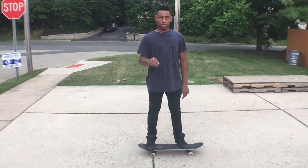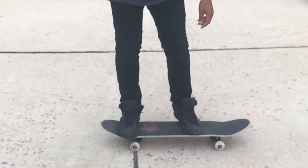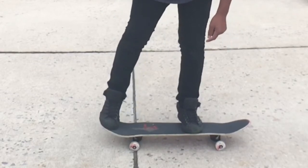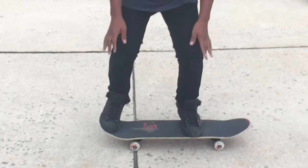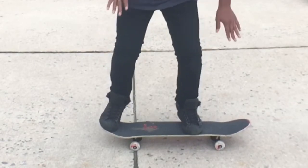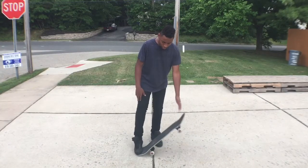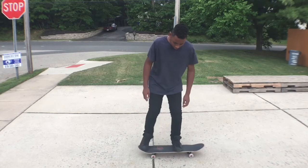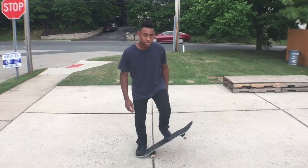Alright guys, so again here it is. You're going to put your front foot right here, right behind the front bolts. You're going to put your back foot on the tail. All you're going to do is bend your knees, keep your balance straight, and you're going to pop down by pushing down your back foot. And then all you're going to do is pop, slide up.